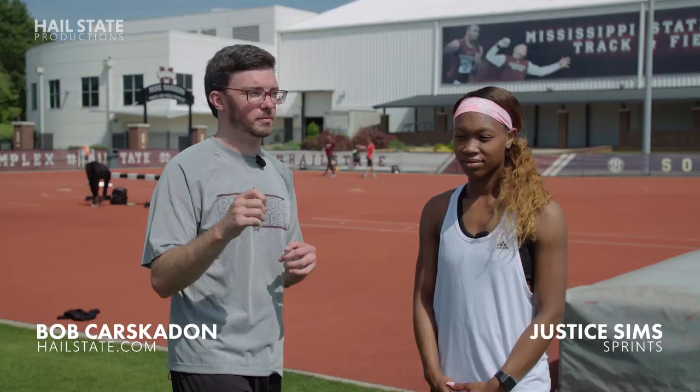All right, so this event I think is going to be the most straightforward in terms of some of the stuff I'm doing, but also going to be the one that hurts me the absolute most. We're gonna do the 100 meter dash. Justice Sims here, one of the many fabulous runners Mississippi State has at track and field.